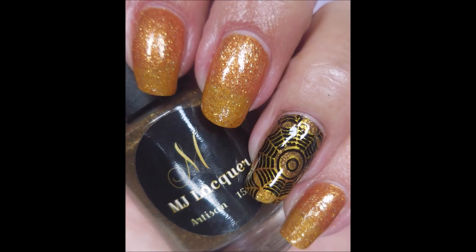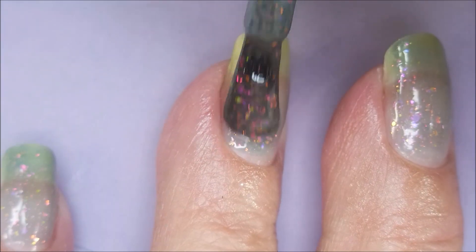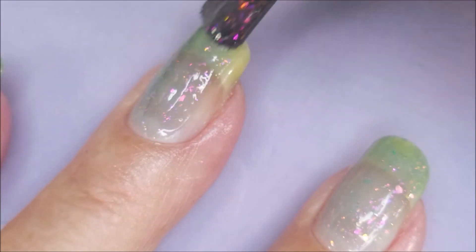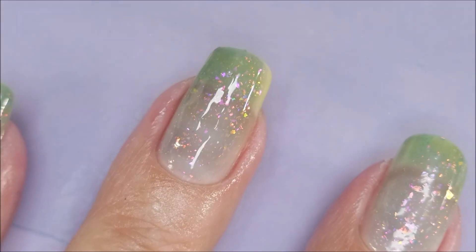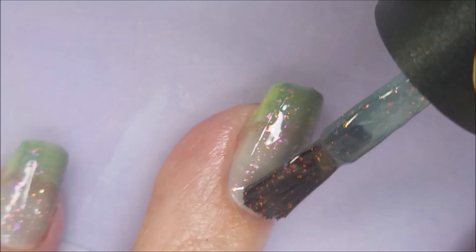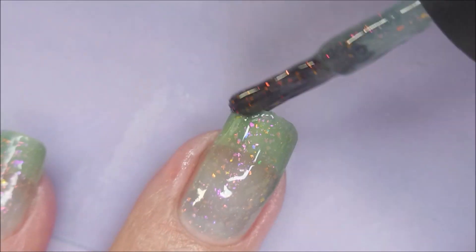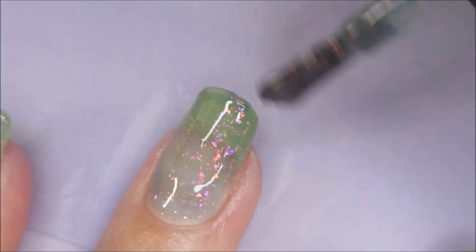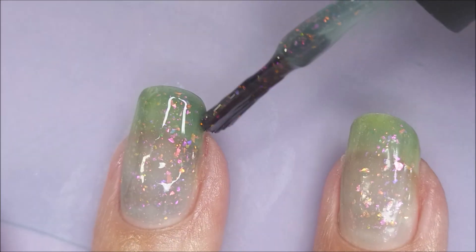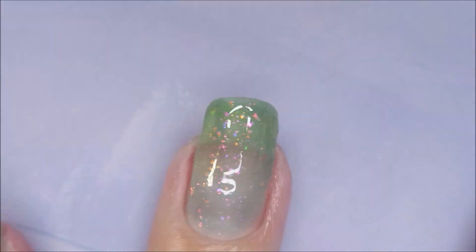Oh my gosh, stunning. This one right here is a hands-down favorite. I love this with these flakies in it — it's so pretty. I love that it's like that kind of grayed-out blue with those flakies. But wait till you see the color changes on this one — it's a knock-your-socks-off kind of polish. Trying to get my edge there all straightened out, I just keep messing it up, so I'm going to tap it with my finger.